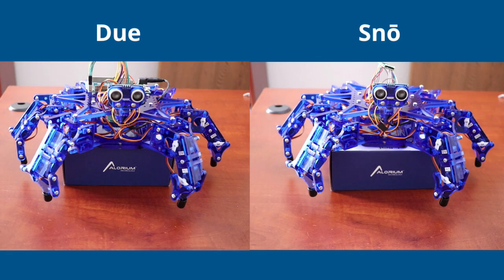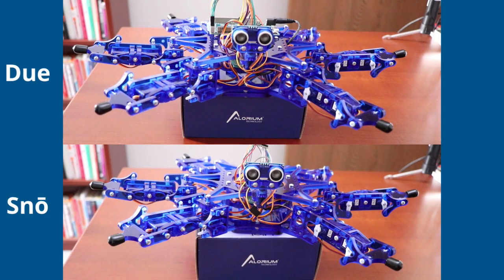Looking at these running side by side during the interrupt phase, you can clearly see the twitching and jitter on the Due-controlled Hexy versus nice and steady on the Snowboard-controlled Hexy. In the settle position it's very obvious — the Due is responding to those interrupts but it's affecting the timing of the PWM signals, which shows up as jitter and twitching.